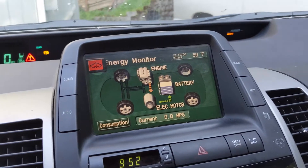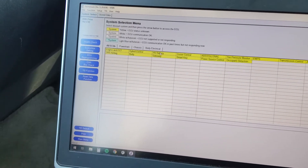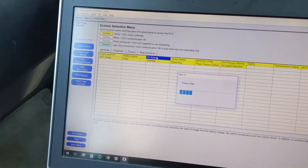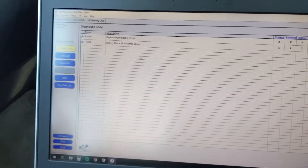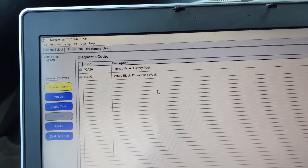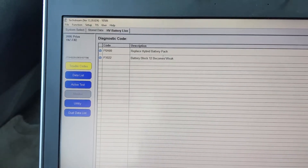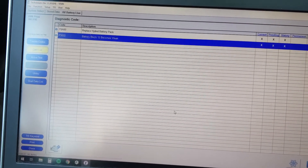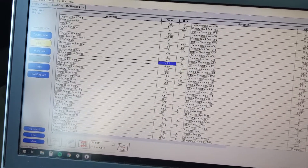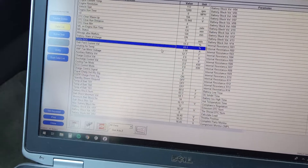The display is showing it charging the battery, but I think it knows something's not right. The ECU status shows unknown, so I'm going to click on the battery to pull any information off it. We've got code P0880 — replace hybrid battery pack — and battery block 12 becomes weak. Let's look at the live data, specifically the delta state of charge.